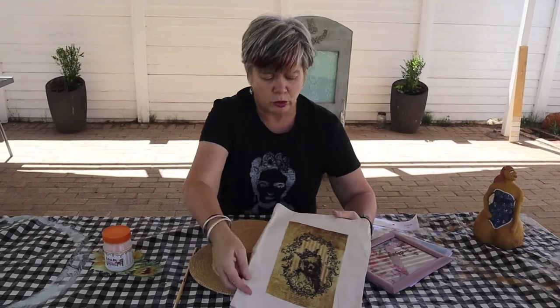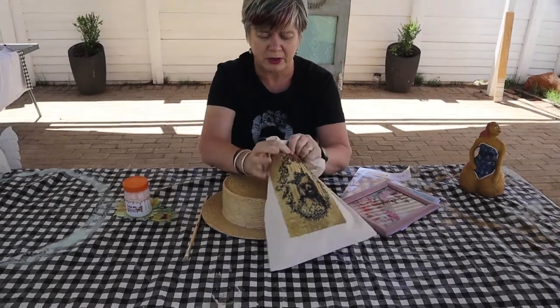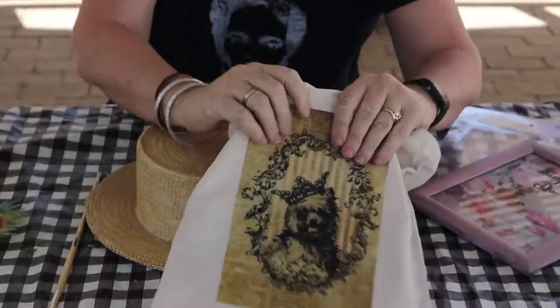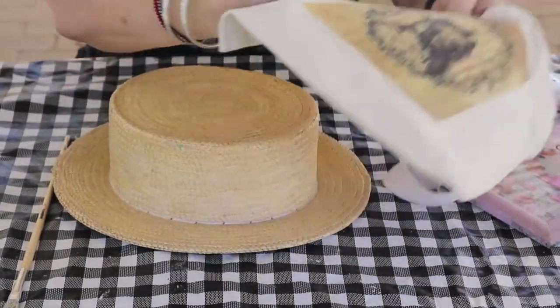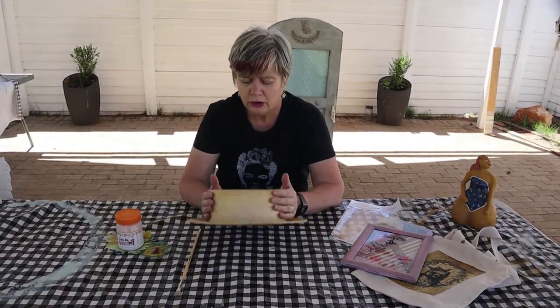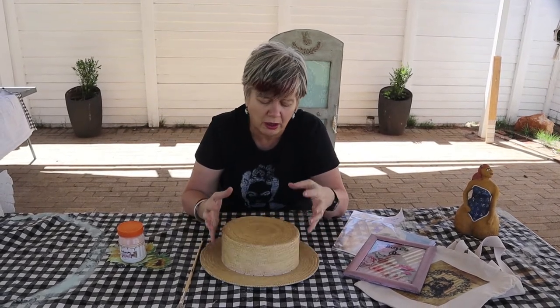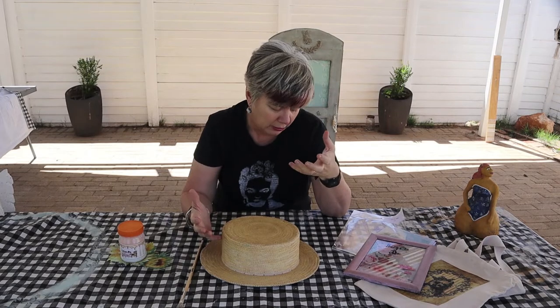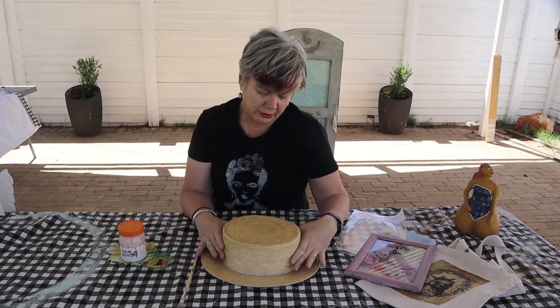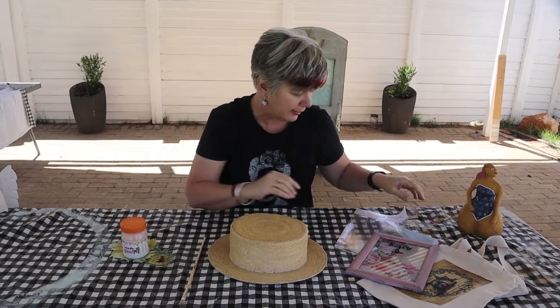Jy kan ook op materiaal werk. Hierdie een is geplak op die materiaal. Julle kan sien hy is redelik stewig. So dit is wat jy ook kan doen. En dan wil ek vandag vir julle wys op iets soos 'n gras of 'n wieke, om decoupage daarop te doen — dit is so maklik. Ek gaan vandag vir julle wys hoe maklik dit eintlik is.